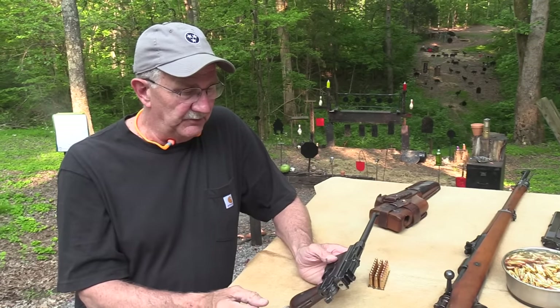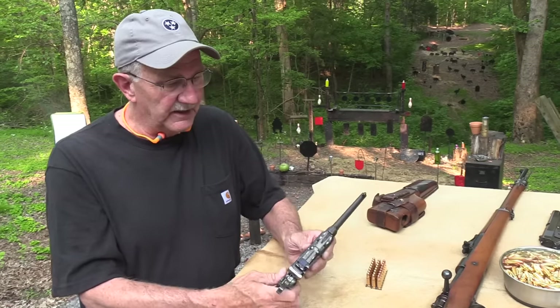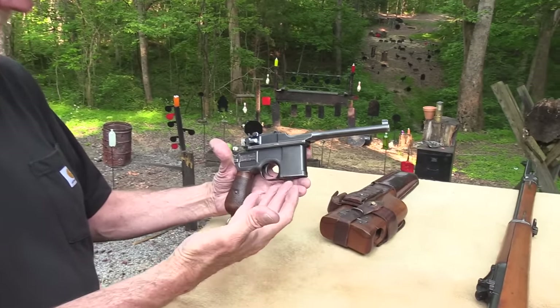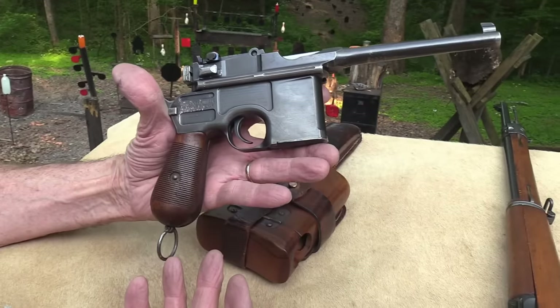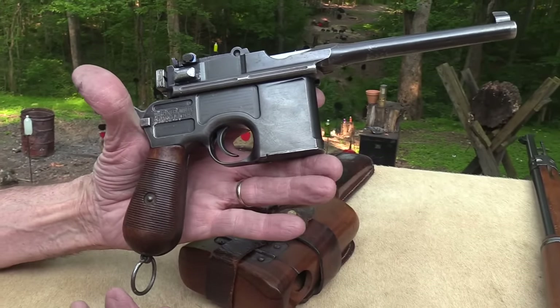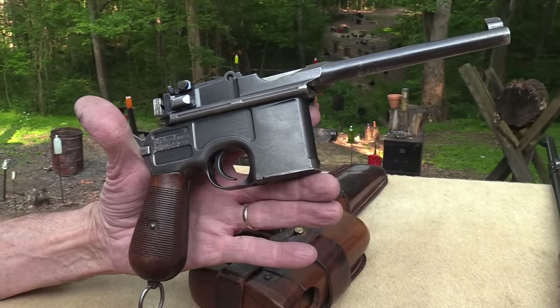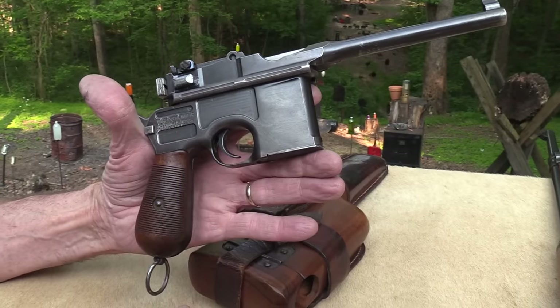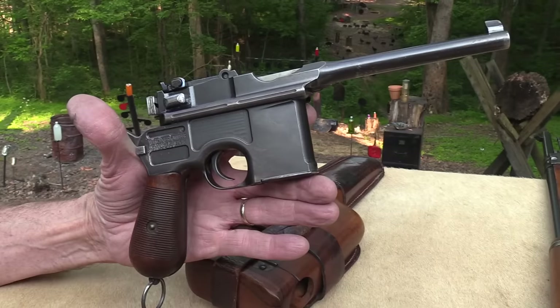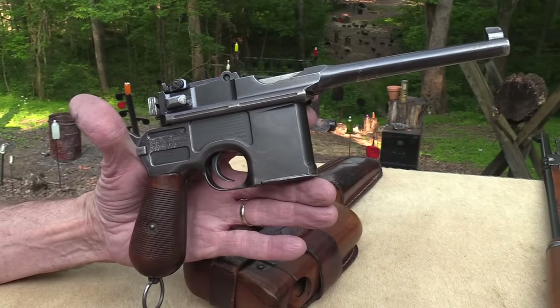Han Solo had one of these in Star Wars — they just dressed it up a little bit. It's an iconic piece of hardware, no doubt about it — just like the Colt Single Action Army, the AK, the AR-15, the Glock, the 1911. These are firearms where all you have to do is see the profile and you know what it is. C96 — no question about that.